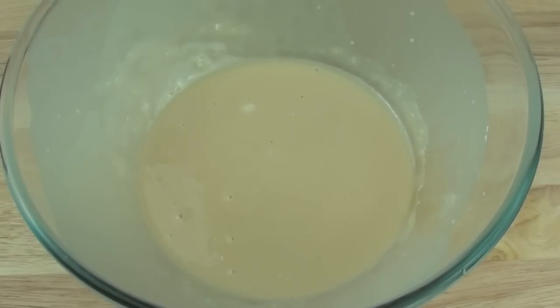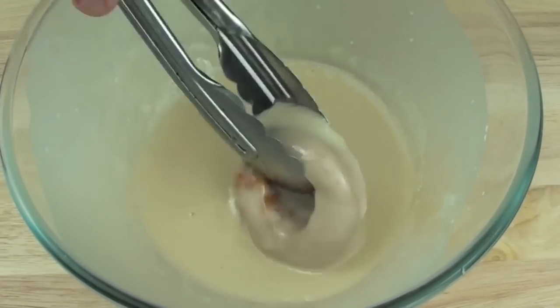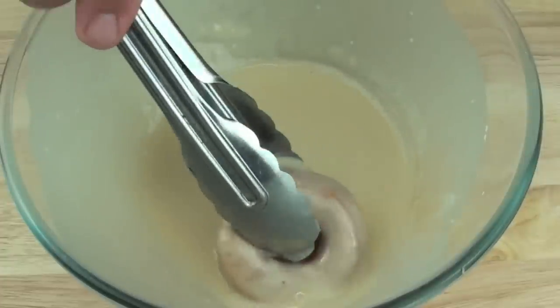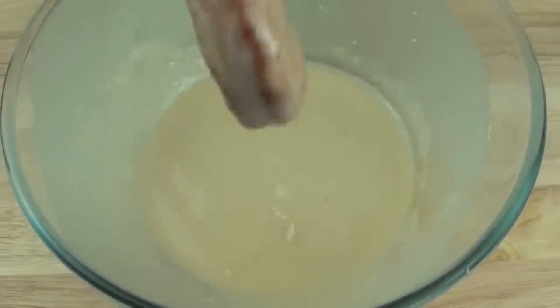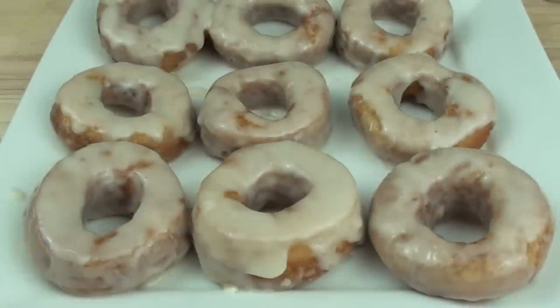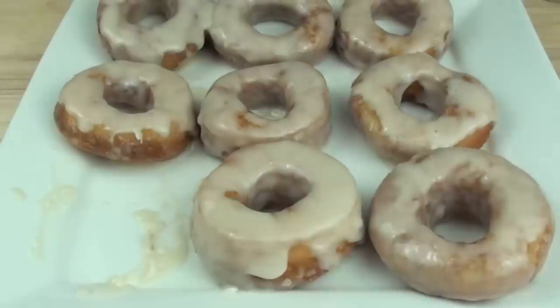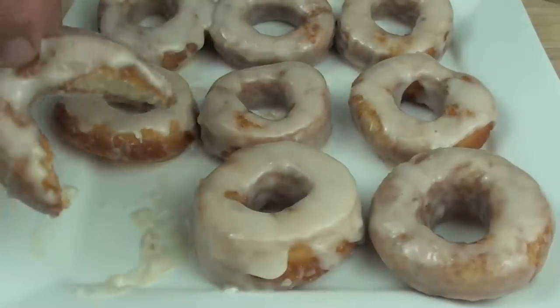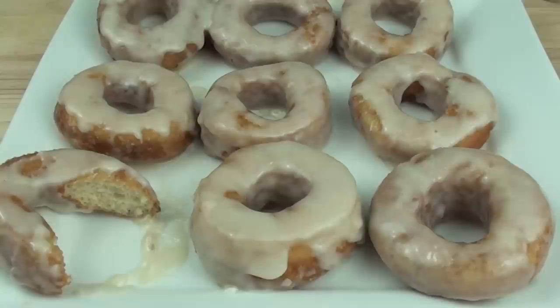The final step is just grabbing our spud nuts and rolling them in this lovely glaze mixture, then drain them off and place them on a plate. And they are done - I tell you what, they look fantastic! They are very similar to normal doughnuts but with a twist. Let's give one of these a try. Oh man, that is so good!